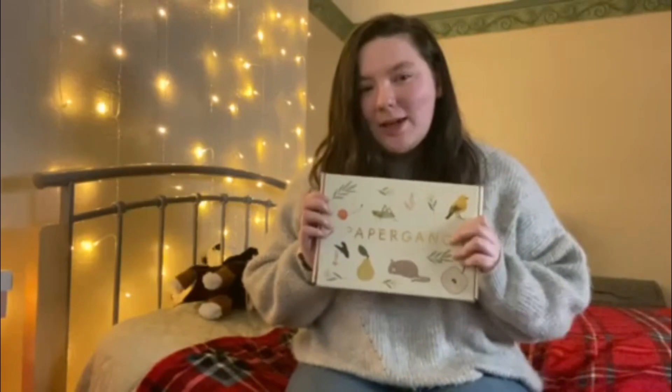Hi guys, welcome back to my channel — or if you are new, welcome to my channel! It's been a while since I said that. For today's video I am going to be unboxing my Papergang monthly subscription box. Anyone who knows me will know that I am obsessed with stationery — I've probably got three drawers of it in my bedroom, so yes, a little bit of an obsession.